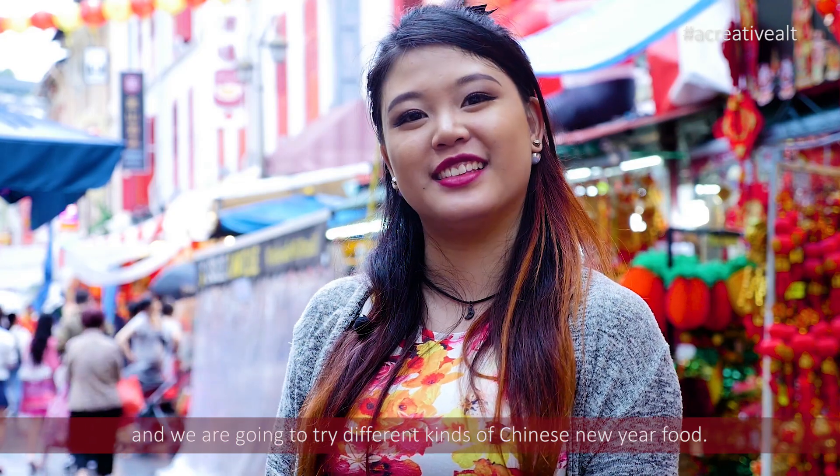Hi guys! Chinese New Year is around the corner. Today I'm at Chinatown with a creative art and we are going to try out different kinds of Chinese New Year food. Let's go!